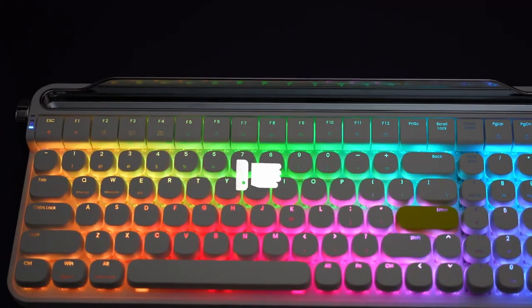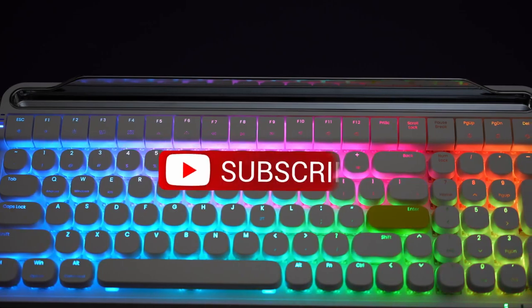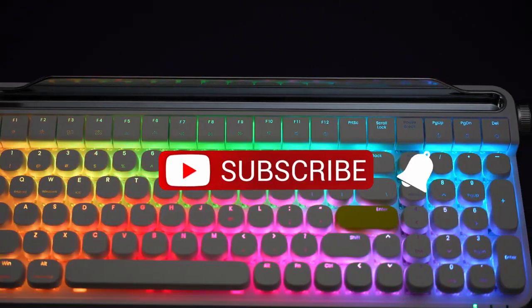As you're watching the video and find it helpful, please remember to give it a thumbs up, like the video, and consider subscribing to my channel for similar content.